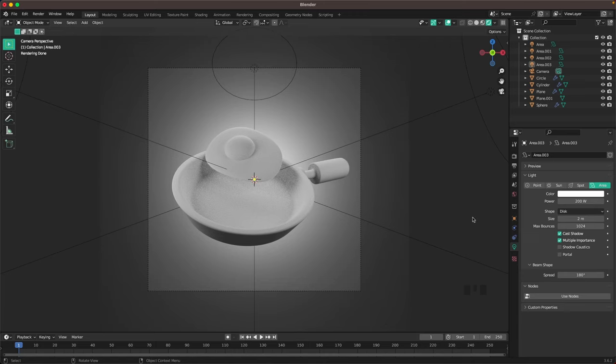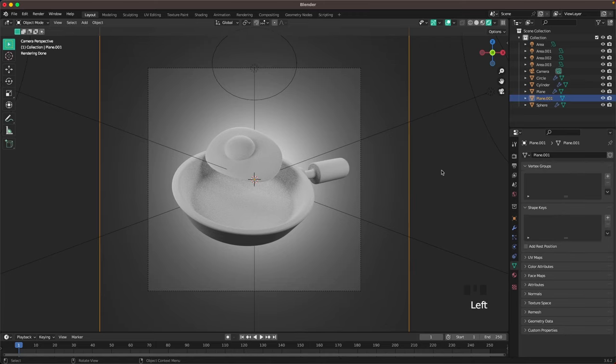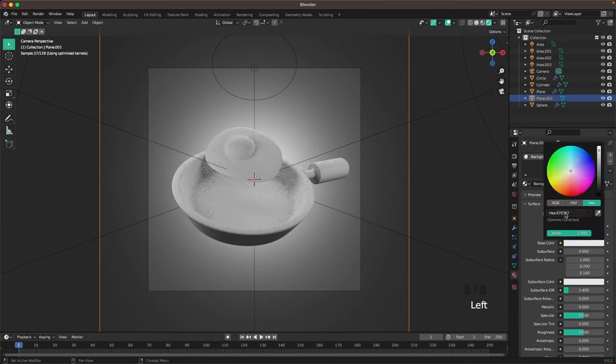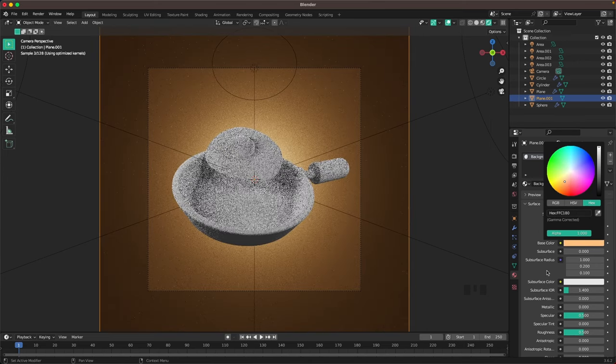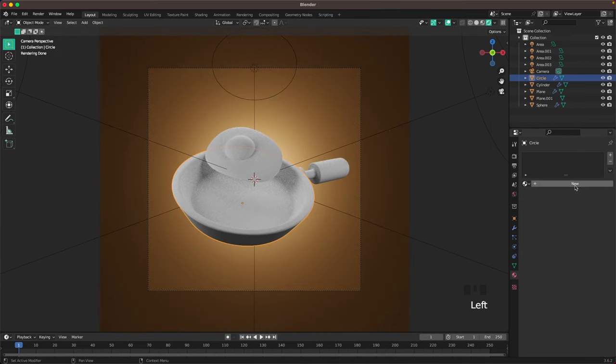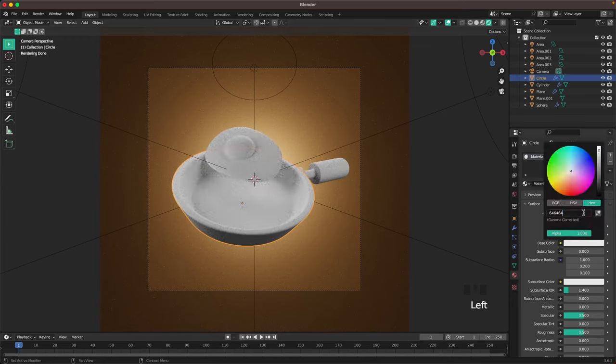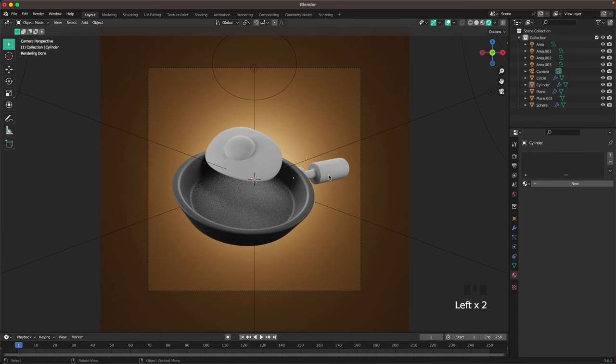Now we'll start adding materials. Select the background, go to your materials tab, add a new material, name it 'background', and set the color to FFC180. Then select the pan, add a new material, and set the color to 646464.